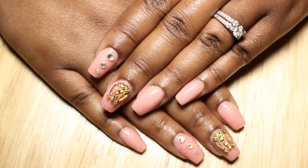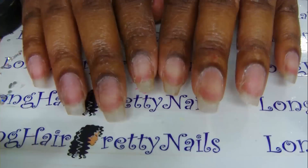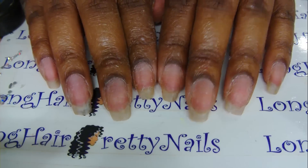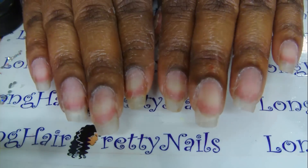Hey guys, I'm back with a nail tutorial. This one is an acrylic overlay and I just did some glittery designs on it. I soaked off my previous set and these are my natural nails.